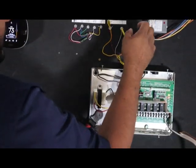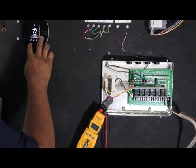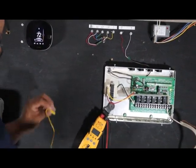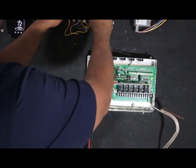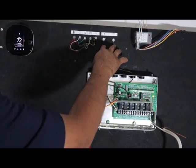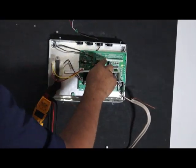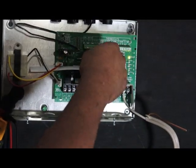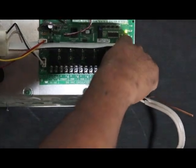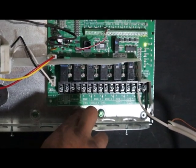Never apply voltage to R and W because you're going to fry the board, or if you apply voltage to the TT you're going to fry the board on the air handler. Let's de-energize it — let's say the thermostat hits setpoint and it's satisfied. It no longer needs heat, so we're going to remove the R-W connection, and it de-energizes the internal relay for TT, then de-energizes the control board for zone 1.